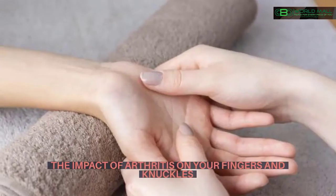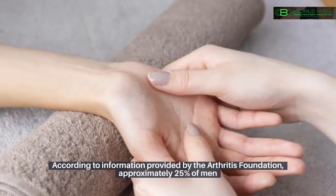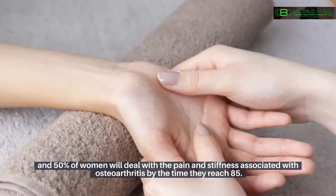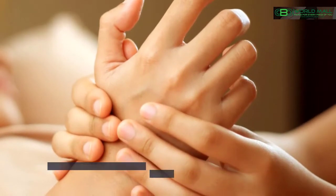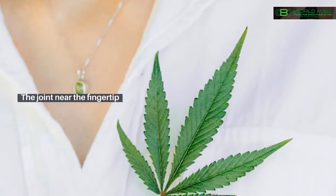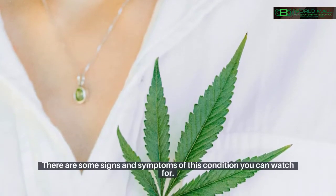The impact of arthritis on your fingers and knuckles. According to information provided by the Arthritis Foundation, approximately 25% of men and 50% of women will deal with the pain and stiffness associated with osteoarthritis by the time they reach 85. The joints in the hands most impacted by this condition include the middle joint of your finger, the joint near the fingertip, and the base of the thumb where the wrist and thumb meet.